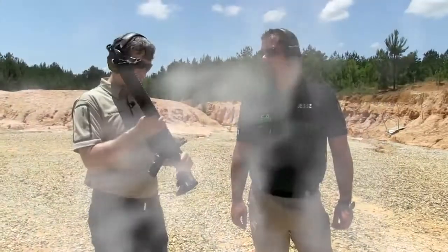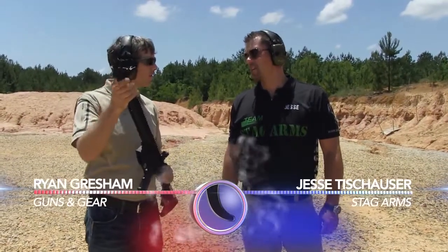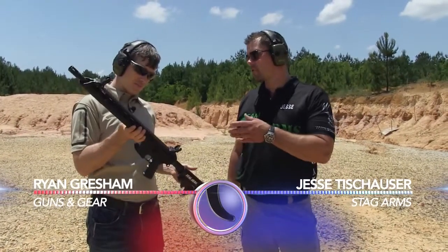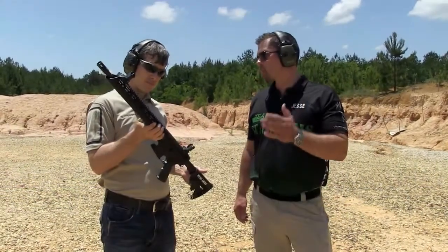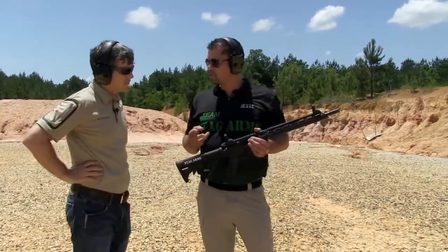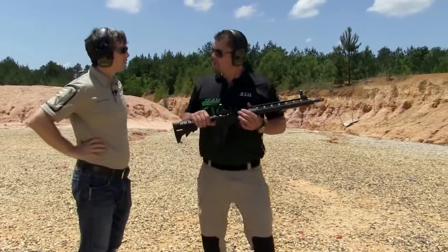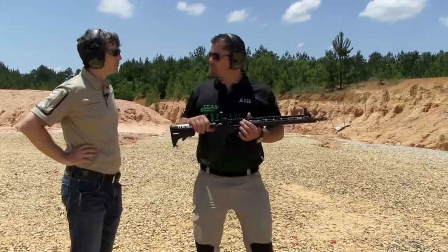One of the features on this 3T that I really like is the hand guard — it's thin, it's easy to grip, and it's long. It really comes in handy when you're doing target transition drills and when you're shooting on the move. There are three things you want to focus on when shooting on the move. First, you want to make sure you're rolling your feet, heel to toe, so you really keep that smoothness in your step. Second, you want to bend at the knees and use them as shock absorbers.